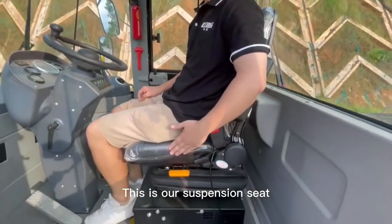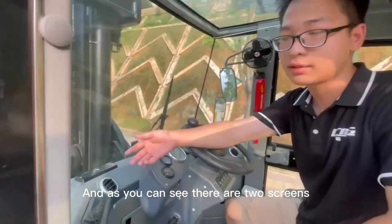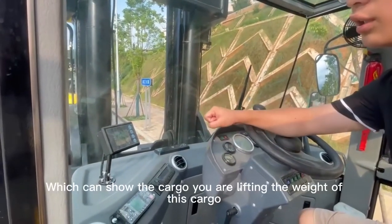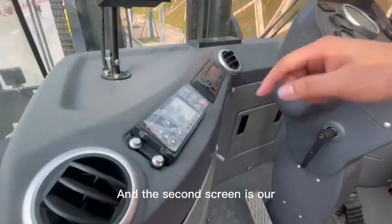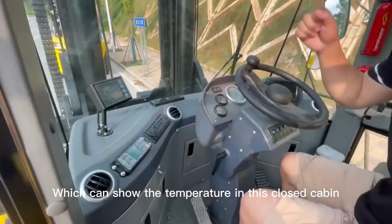This is our suspension seat. And as you can see, there are two screens. The first screen is our weight scale — it can show the tonnage you are lifting, the weight of the load. And the second screen is our air conditioner screen, which can show the temperature in this closed cabin.